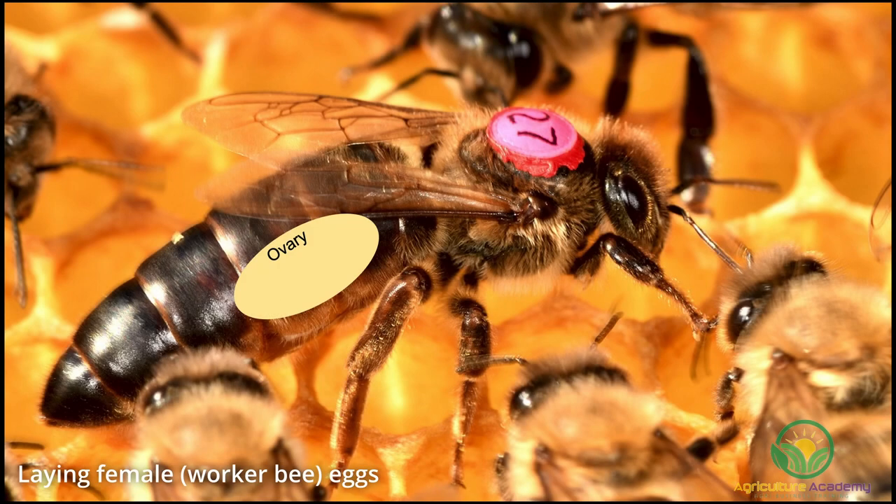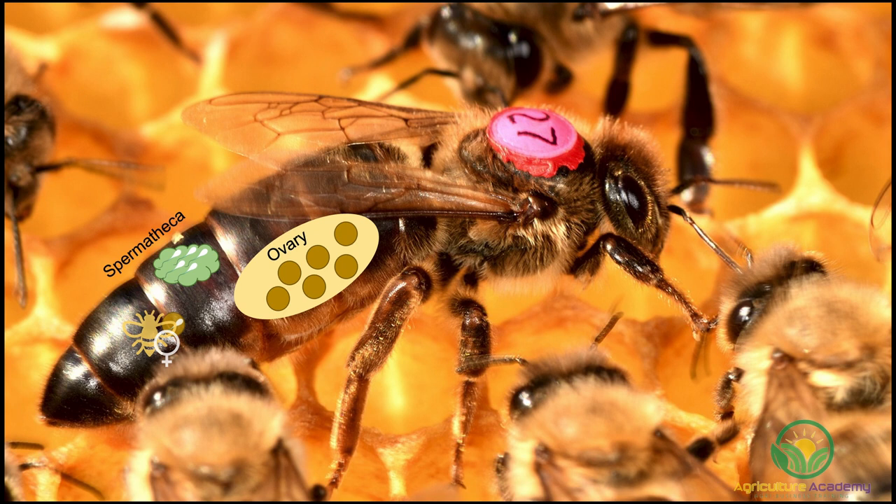If the queen bee wants to lay female eggs, she releases spermatozoa at the same time she releases an egg. These spermatozoa are stored in the spermatheca, found just behind her ovaries. When the queen bee mates with male bees, the spermatheca is filled with spermatozoa. Mating with just 20 bees during a single flight out of the hive will be enough to fill her spermatheca stores for up to five years. If it's a male egg the queen bee wants to lay, she will not release any spermatozoa and as a result, no fertilization will occur as the egg leaves the ovaries.